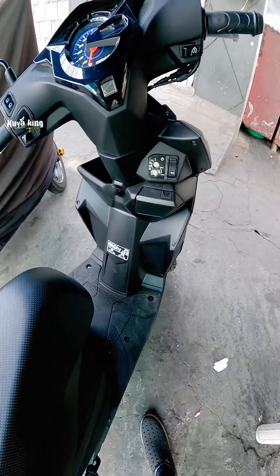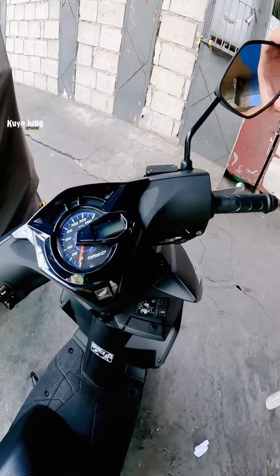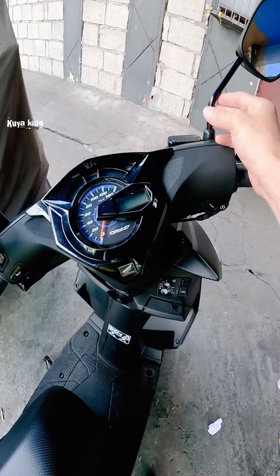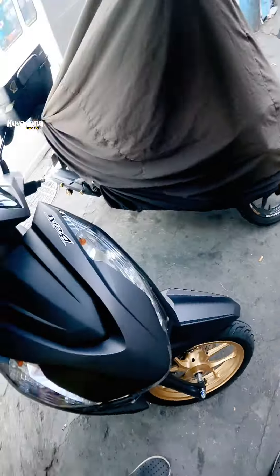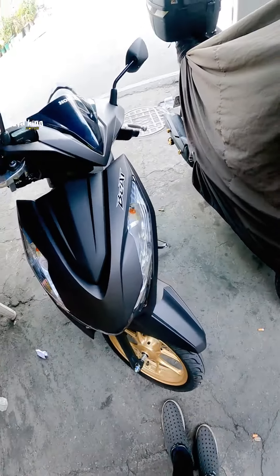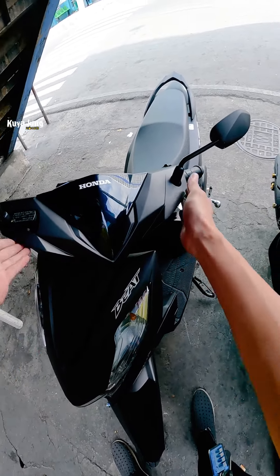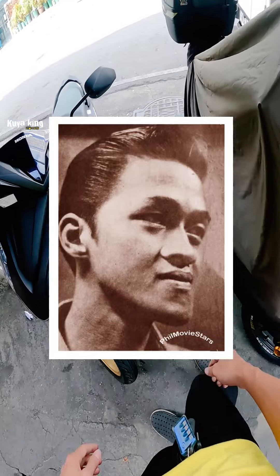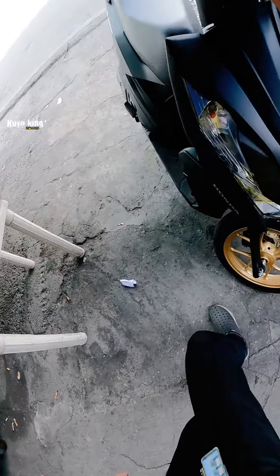So yun mga boys, ito ang napansin ko dito - yung kanyang side mirror, pinalaki yung side mirror nya, tapos pinalate naman yung handle. Tignan nyo, pinalate sya, hindi ka tulad sa Click. Haba diba, ito ganda, saka pinalaki sya, binagay talaga. Patulis tapos yung harap nya nagbago din sya kaysa sa mga Version 2, Version 1.